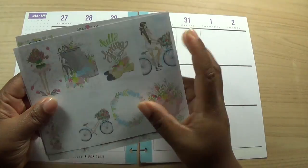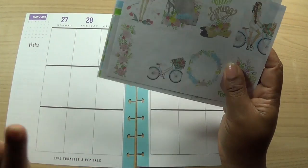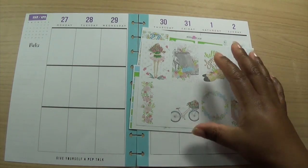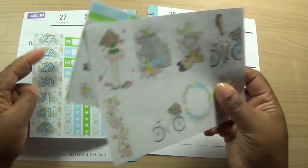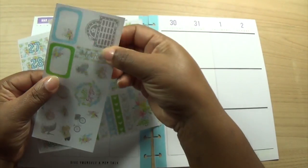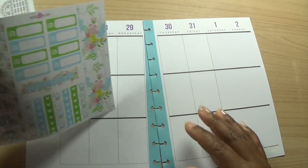I have a spring kit in my shop which is sized for personal planner, but I wanted something springy for this week. The week before was the start of spring, but I did a Dragon Ball week for my son's birthday instead, so I'm going to do a spring week this week. I made myself a kit for the Happy Planner size. I made a March flag to cover the purple and I did the days of the week to cover the purple at the top, so I'll just take those down now.